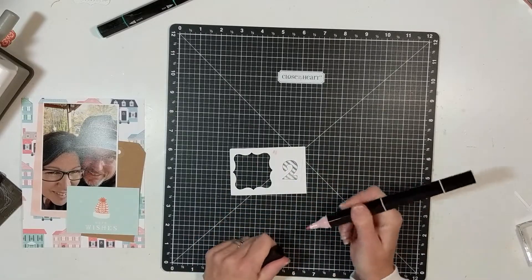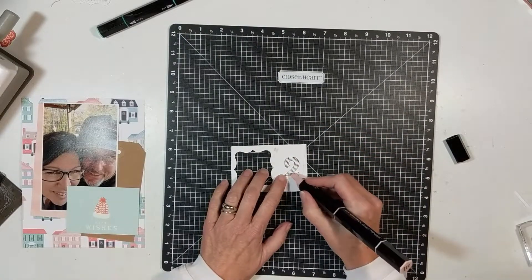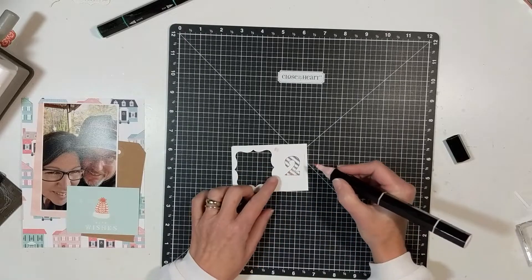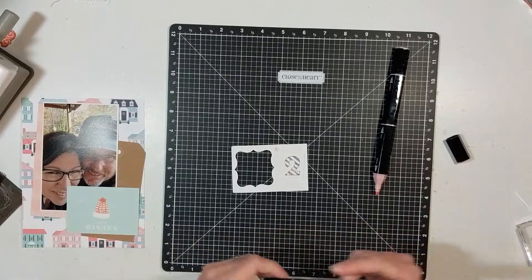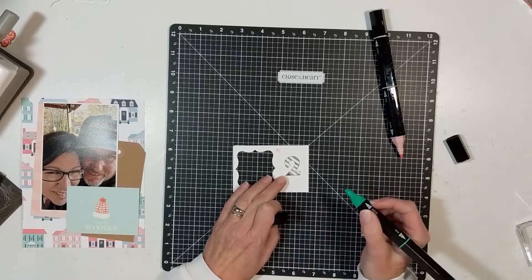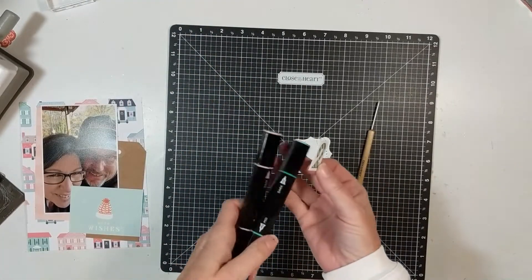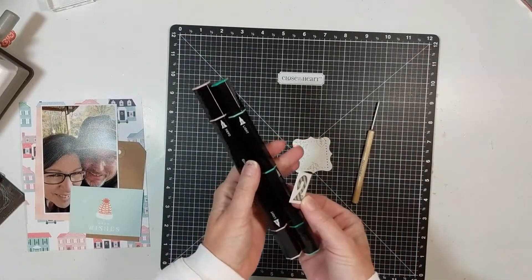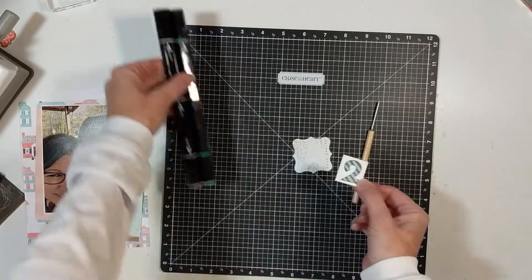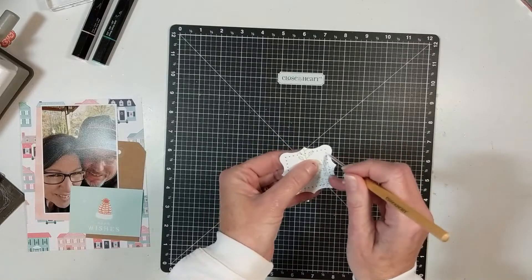I'm getting out the pale pink and the jade green tri-blend pens. I'm using the dark side of each of those colors — just like it stands for tri, there's a light, a medium, and a dark blending. That tool to the right is also from Close to My Heart — it's Z3527, a piercing tool — and there are little tiny X's in here, so I'm poking those out.